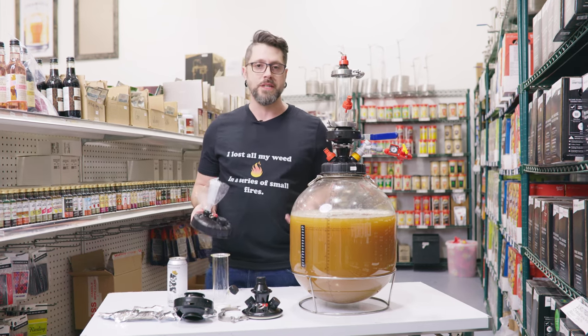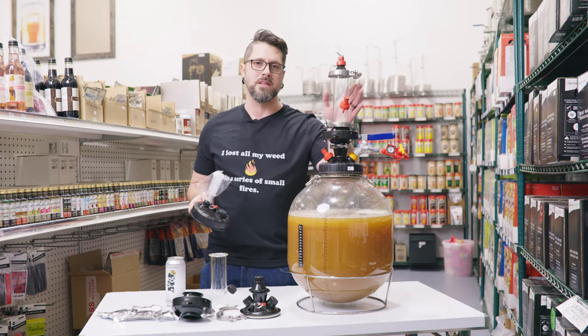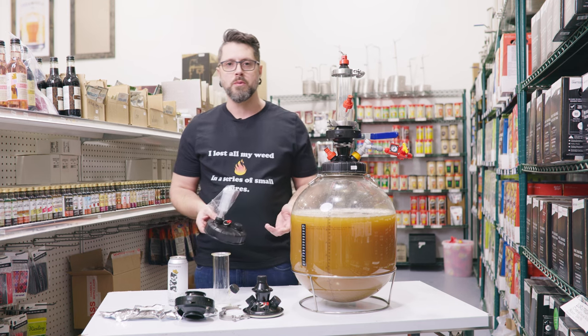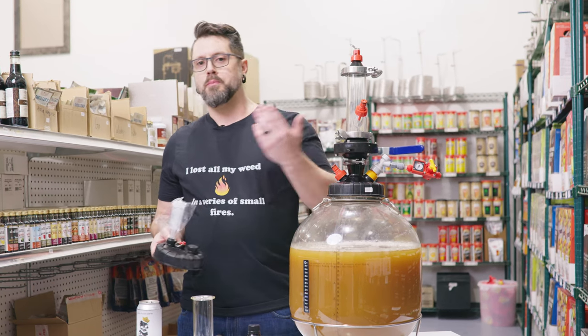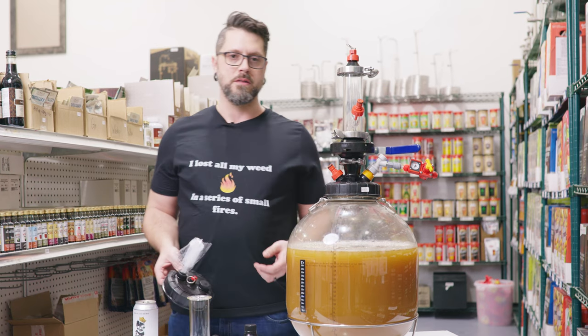Such a beautiful thing that, until recently, homebrewers just haven't really been able to do. Like there's some fancy ways — you put the balloon on the airlock and this and that — but nothing really works like this. This is as close to pro-brew stuff as you're going to get as a homebrewer without buying like pro-grade $1,500 stainless steel fermenters.